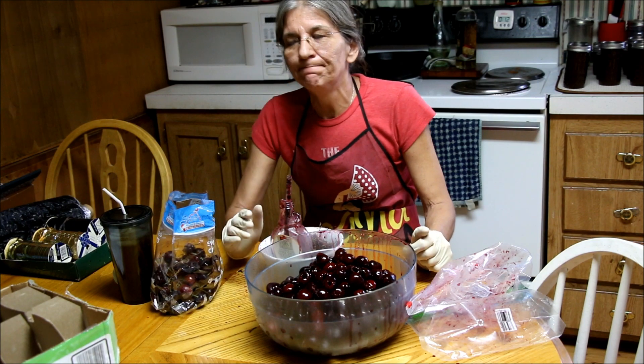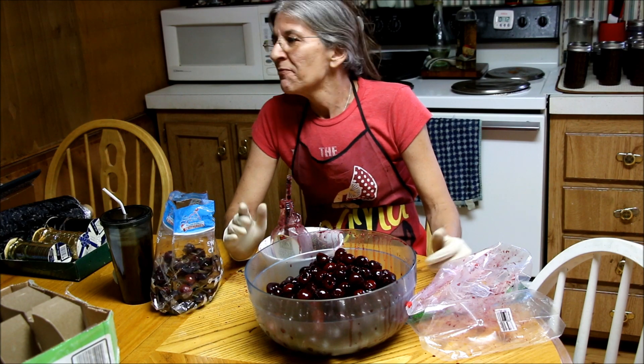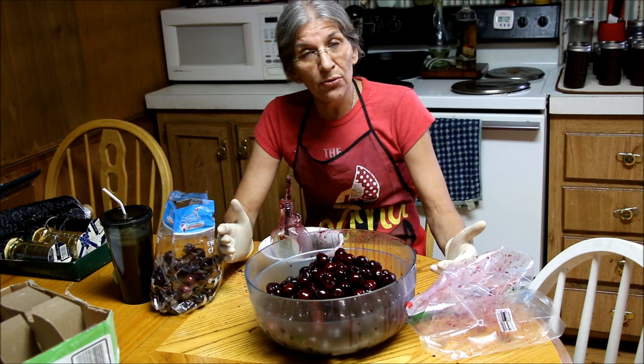And I thought, you know what? I bet you guys would like to see how Bear pits cherries. Now, I don't have a fancy cherry pitter. I don't have a cherry tree, so I don't feel the need to have a cherry pitter. So I came up with my own cherry pitter.